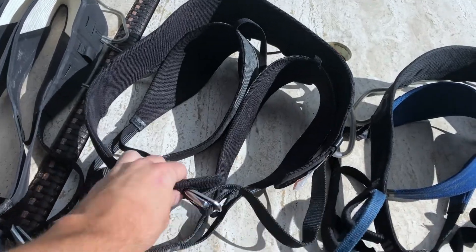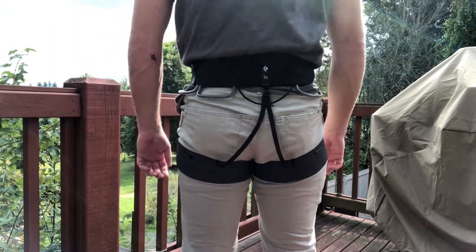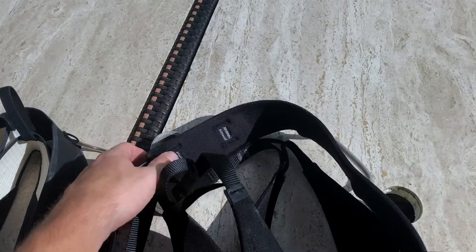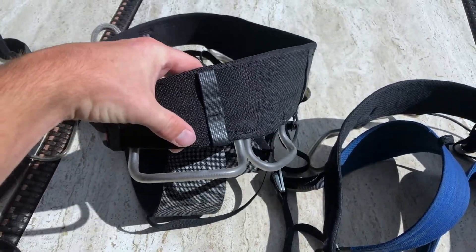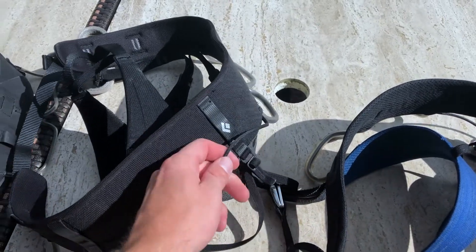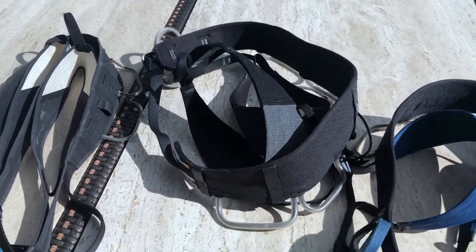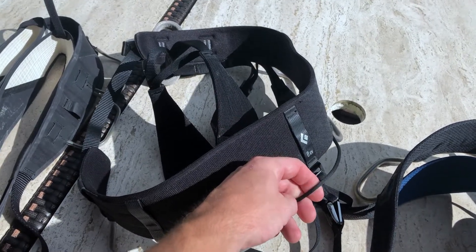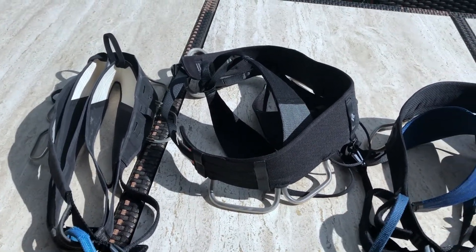Starting with this one in the middle — this harness is meant specifically for rock climbing. Just about every technical harness nowadays has a belay loop. These things on the side are gear loops. Most harnesses come with four, but a lot of these actually have five, which I really appreciate because I mostly climb long rock routes. I stick stuff in the back that I only use while rappelling, and leave the front gear loops open for gear I need on the climb.